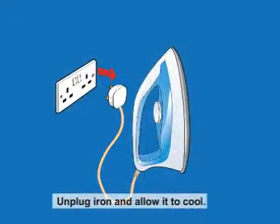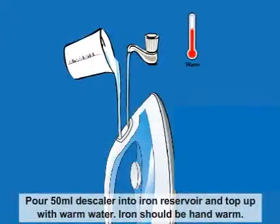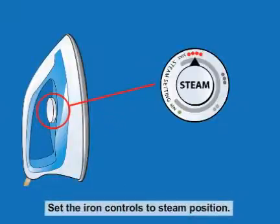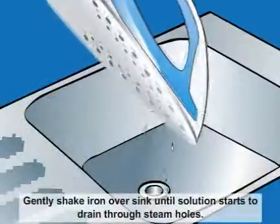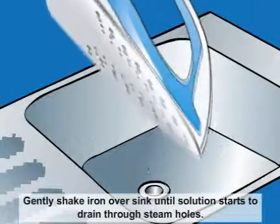Unplug the iron and allow it to cool. Pour 50ml descaler into the iron reservoir and top up with warm water. The iron should be hand warm. Set the iron controls to steam position.